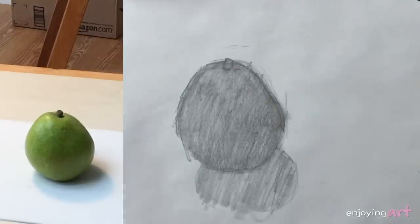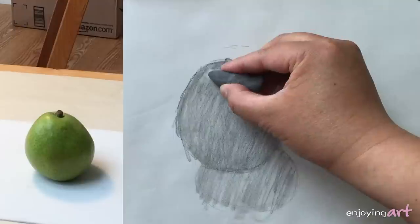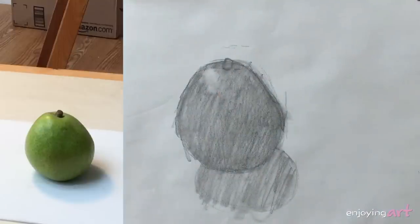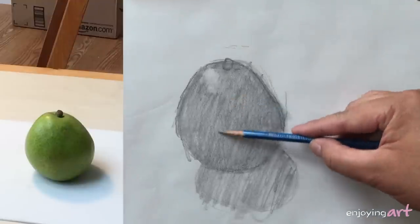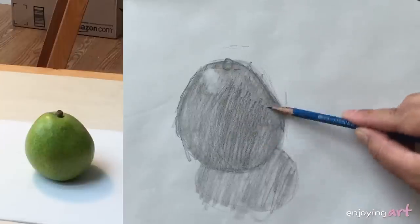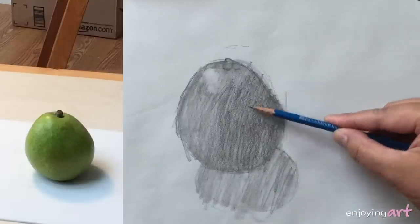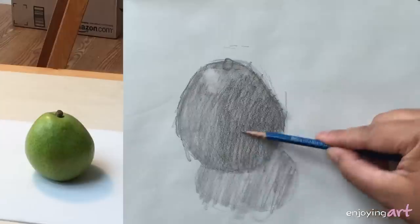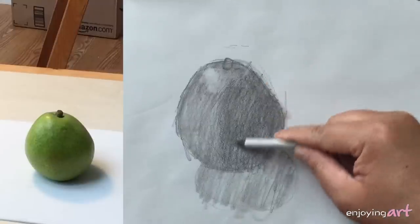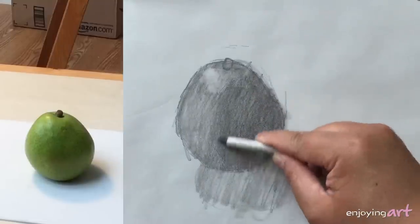Now we have a gray paper in the middle of the shape. Next, I'm going to use the eraser to pick up the highlight. You set up the tone as the middle tone and then use the eraser to create the light shape. For the dark area, you use the pencil to make it darker. I can see in this area from here to the right it looks a little bit darker, so I'm going to apply another layer of pencil — now darker. We're going to blend it together too using the blender.